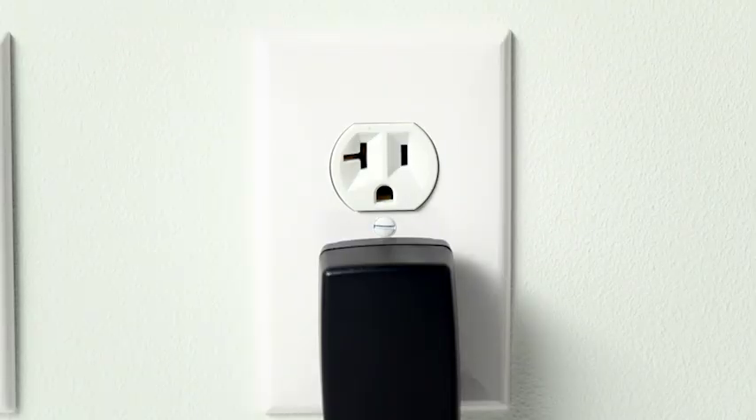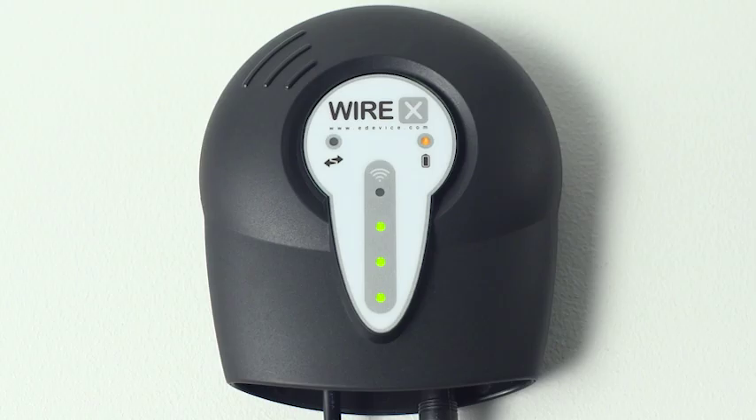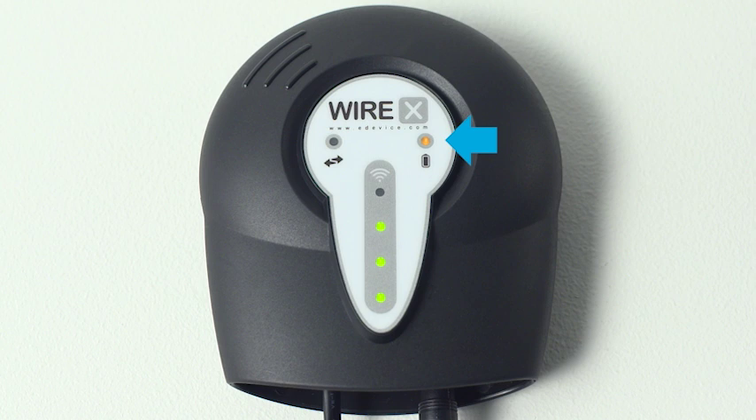The last step in setting up your cellular accessory is connecting it to power. Plug the power supply into an available electrical outlet. The light above the battery icon indicates the accessory is receiving power.